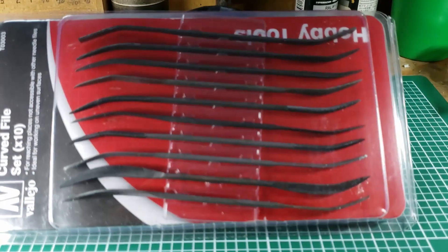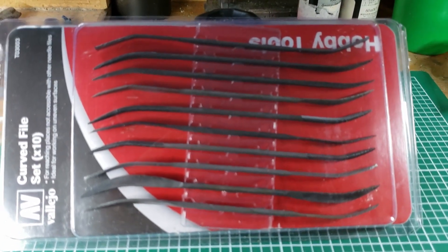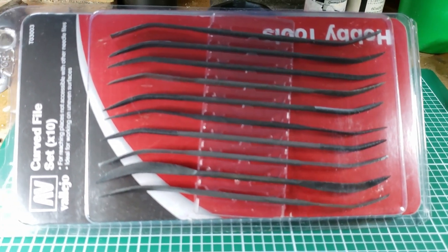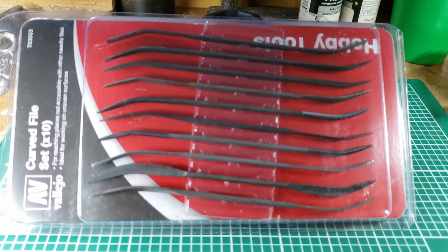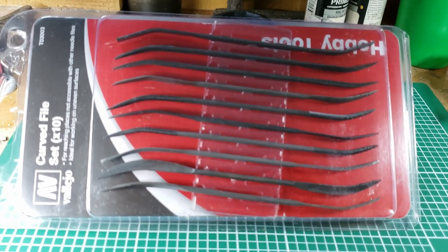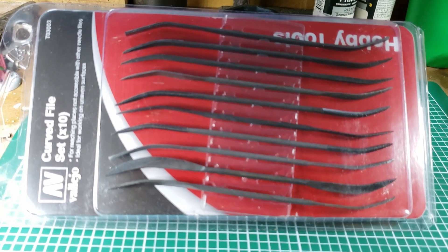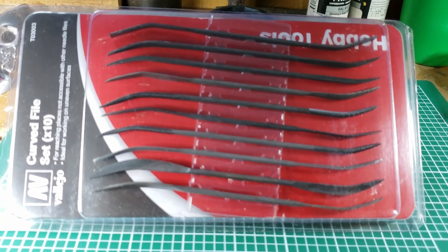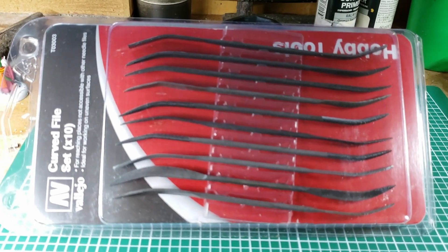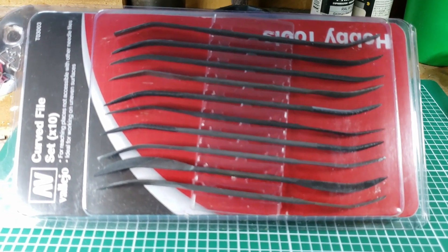Like my friend Bill says, you don't need them all the time, but when you need them, they're the only thing that'll work. So I found them very handy and I'm happy to give them away. If you are interested, all you need to do is what I've been preaching as of late, which is like, subscribe, and comment. Then I will go through the comments, pull out people's names, and use a random number generator.